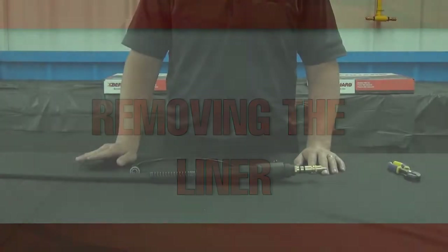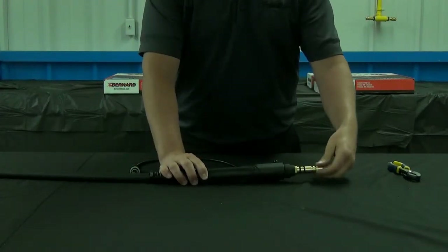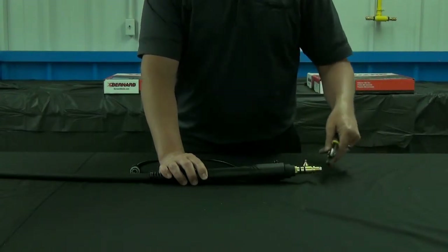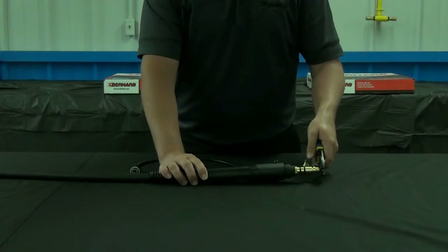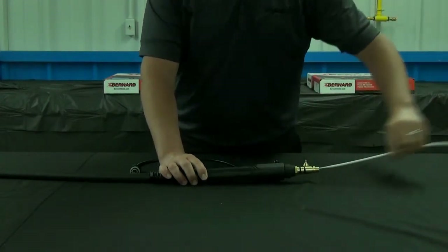Start by unthreading the guide cap on the Miller Power Pin. Using a pair of pliers, pull the liner from the gun. This works best when the gun is laid out straight, without bends or kinks in it.